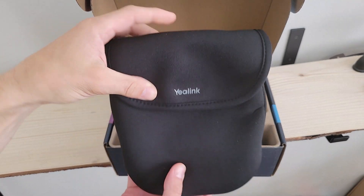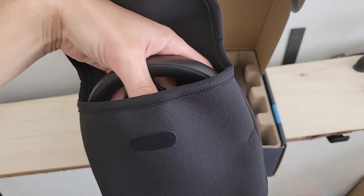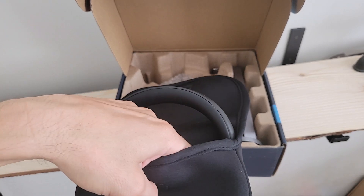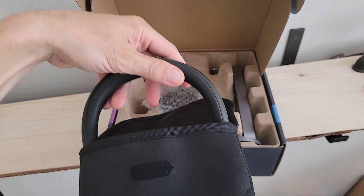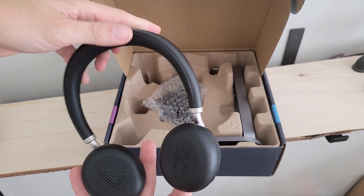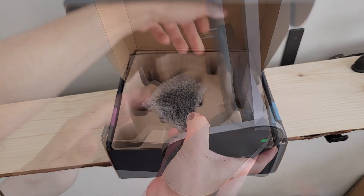Next up we've got the carrying case — a cloth case with a velcro closure and Yaylink branding up top. Pulling the headset out, we've got our USB-A to USB-C cable set aside, and flipping up the insert we find the USB-A dongle. Pulling the headset all the way out, there's some protective foam in the middle which we'll set aside — and there is our BH-72 certified for Teams headset.